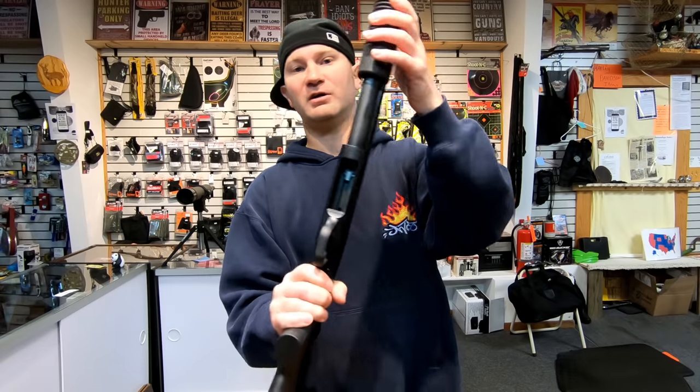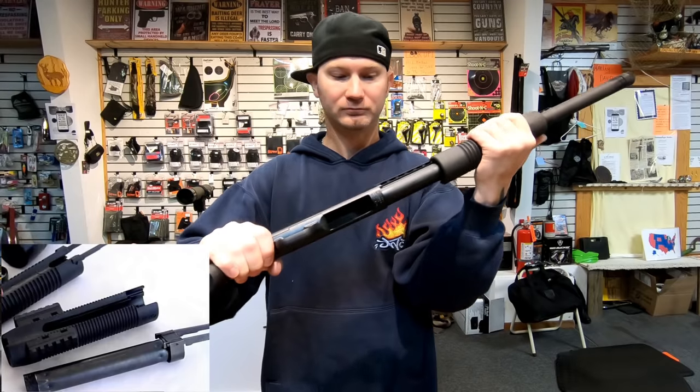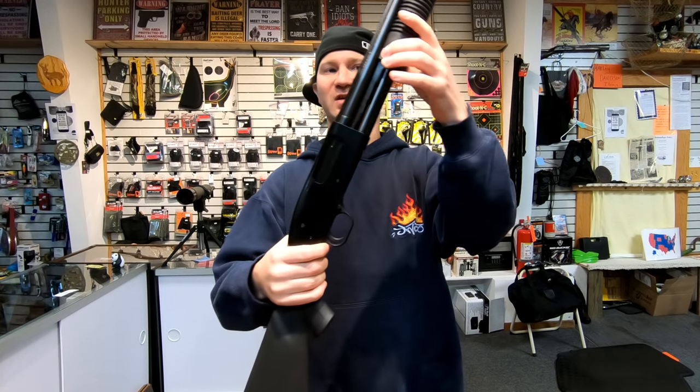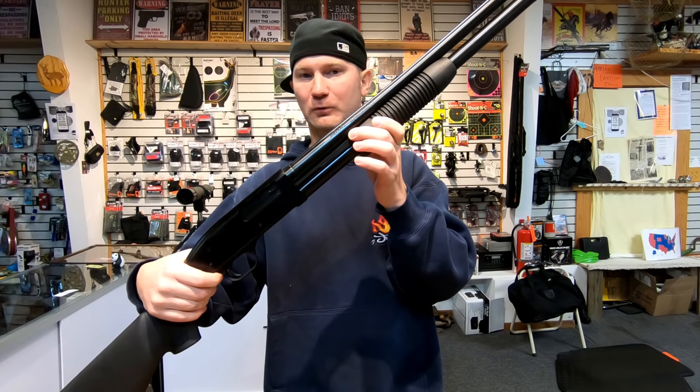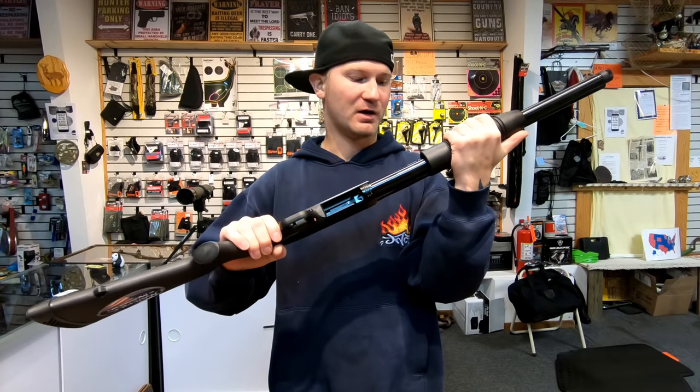On the Mossberg 500, the forend is more of a sleeve — it slides over a metal tube that goes all the way up to the front, making it nice and sturdy. On the Maverick 88 I'd actually like to have that tube, because the plastic is so thin I'm afraid that in super cold weather — which happens all the time in Wisconsin — it could break off those little studs. I could definitely see that happening.